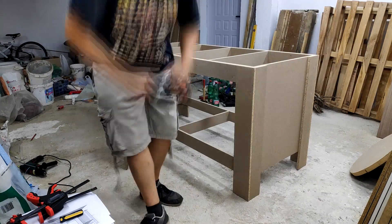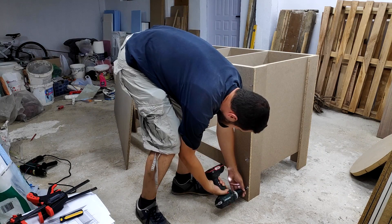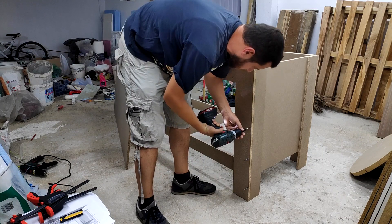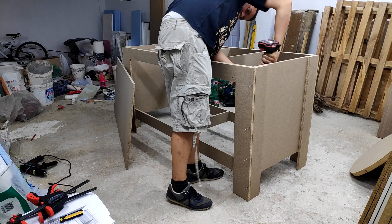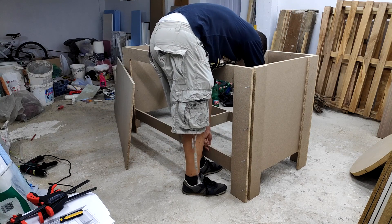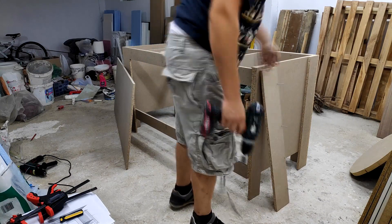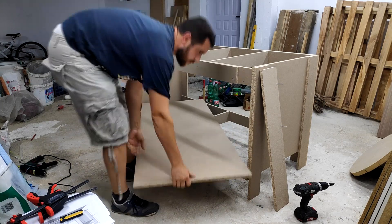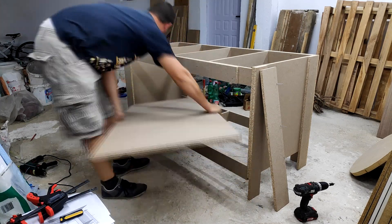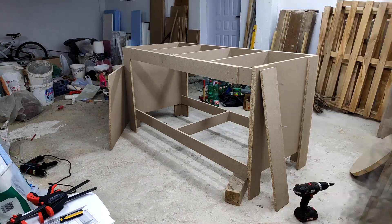I tried several ways of getting it in, but none of them worked and I decided to remove one of the leg pieces on the side. Using some offcuts, I supported the lower stretcher and installed back the leg piece before I attached the shelf.